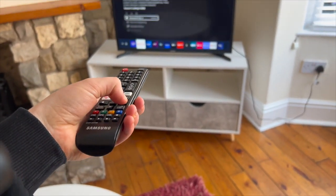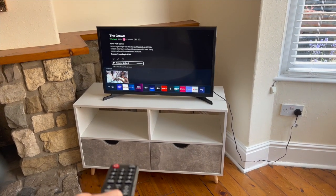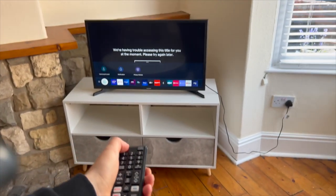You can switch across to what you'd like to watch — you've got Netflix, Prime, BBC, and ITV. To turn it off, just press the same button again.